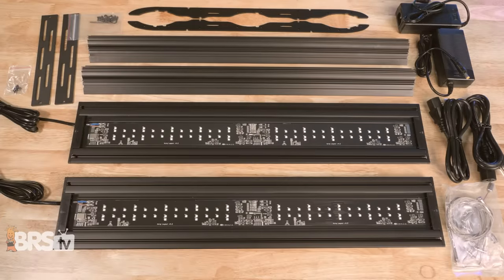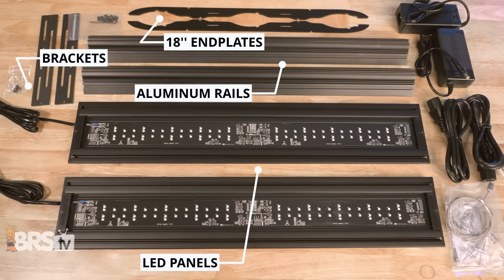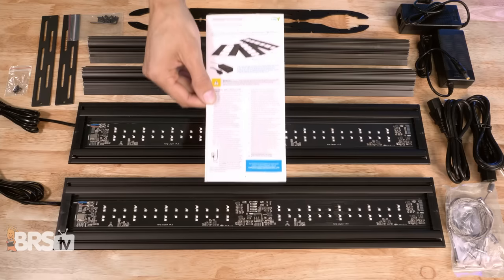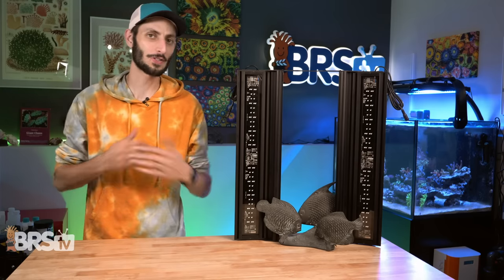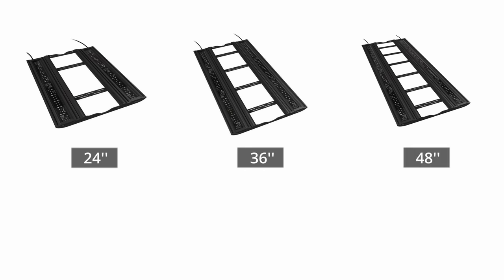In the box, you'll find the LED panels, the aluminum LED rails, the 18-inch side end plates, the universal LED brackets with screws, a screw packet to assemble the LED fixture, the suspension cable set, as well as the power supplies, power cables, and the instructions. The Coral Cover is currently available in three sizes: a 24-inch model, a 36-inch model, and a 48-inch model.